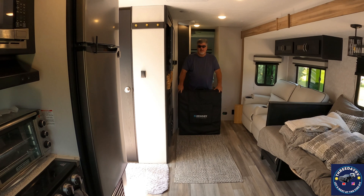Hey, this is Keith from 3DayRV. This spring we recently upgraded a few things to our travel trailer that we wanted to share with you.